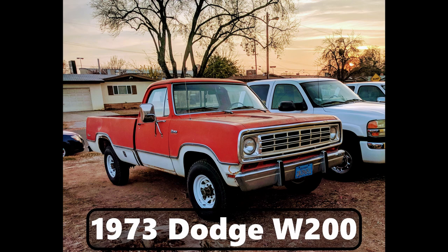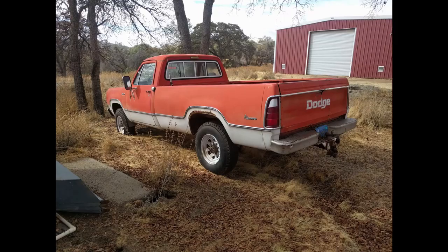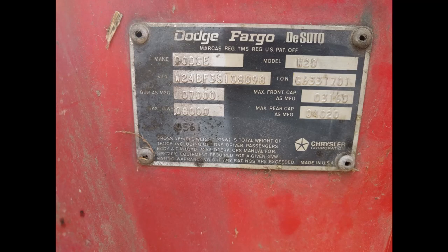My grandfather passed away about three years ago but he always had a dream of restoring this truck. I also shared that dream, so when my grandmother was trying to get rid of it I made an offer. I found it a little stuck in the mud but everything was there, so over the next month I made trips in my free time to work on it. The fuel system was pretty bad — that was the last thing we worked on when my grandfather was still alive — but I redid all the fuel system and we finally got it running.